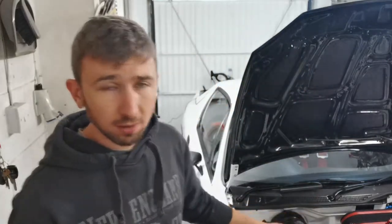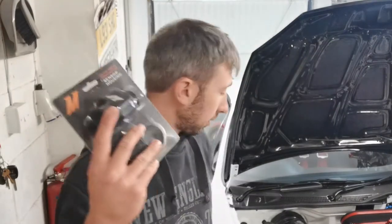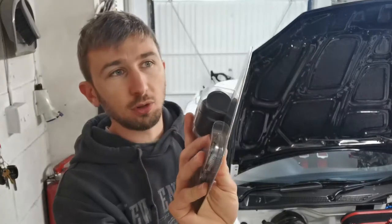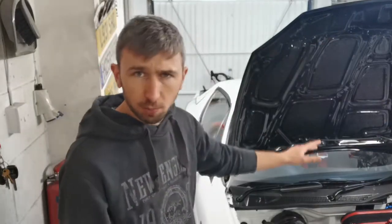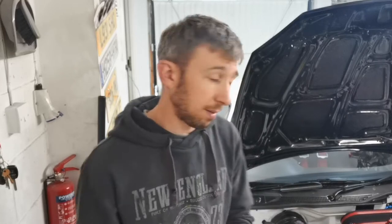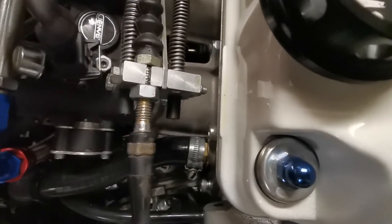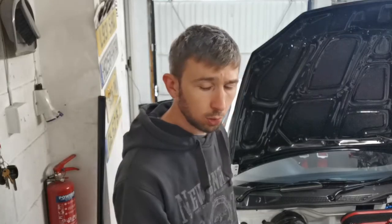Whilst the cooling system is drained, I do have plans to put a coolant temperature sensor in. So I'm going to fit this Mishimoto sensor adapter sitting in the top hose. Also need to take the hose barb off the inlet manifold — I didn't clearance the inlet quite enough and it's a pain to get the Jubilee clip in a nice position. So I'm going to whip that off, clearance it a bit more, and that should be more or less it for the cooling system.